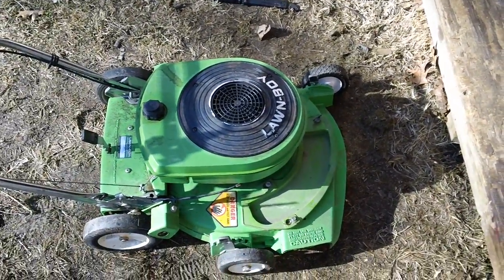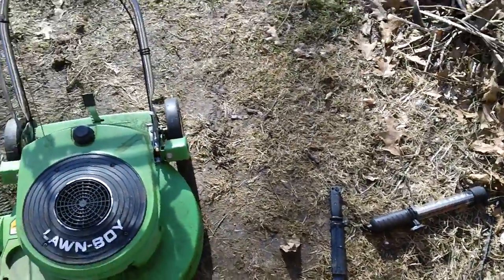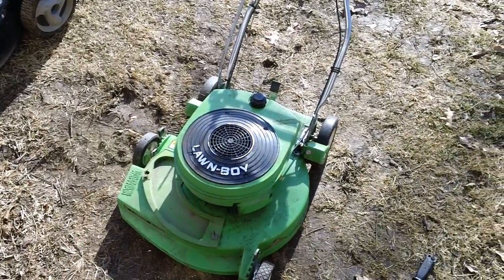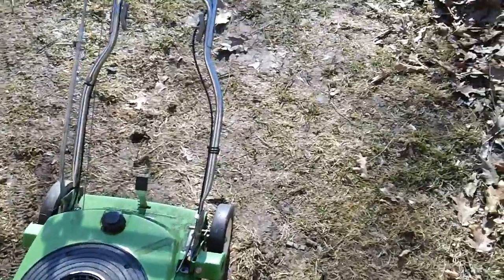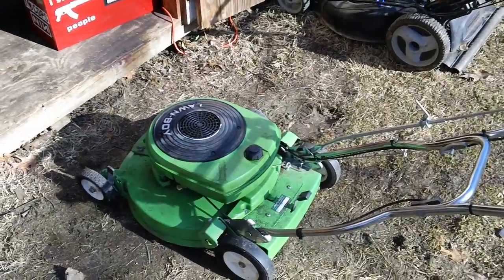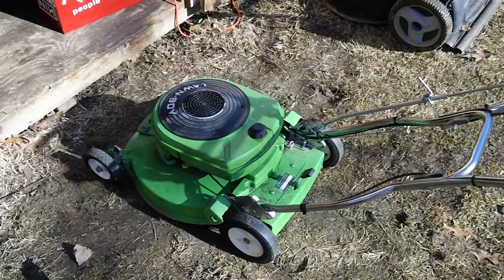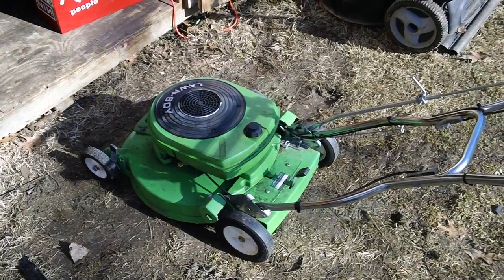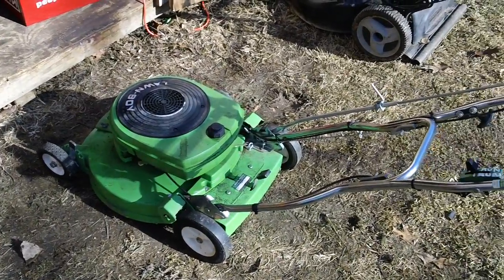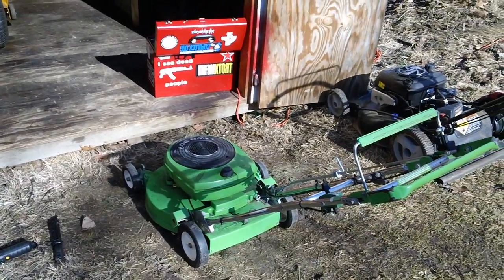I have no idea how something like that would even happen on these machines, especially since it has been sitting in a guy's garage with nobody using it. If anybody has ever come across an issue like this — maybe a while back or recently — I'd love some insight into how something like that could have happened, because I'm basically at my wit's end as to how a split like that could occur on a machine that doesn't look like it has ever been abused.